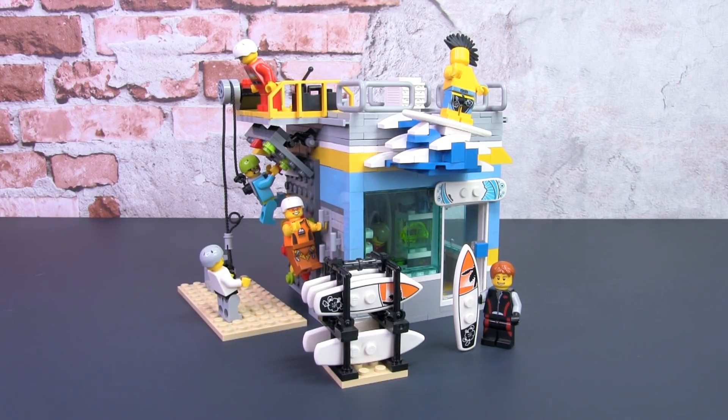Let me give you an overview of the build first and then I'll highlight some key points. If you want to watch me build this in real time, check out the video where I build this from start to finish — link in the card above or in the description below.